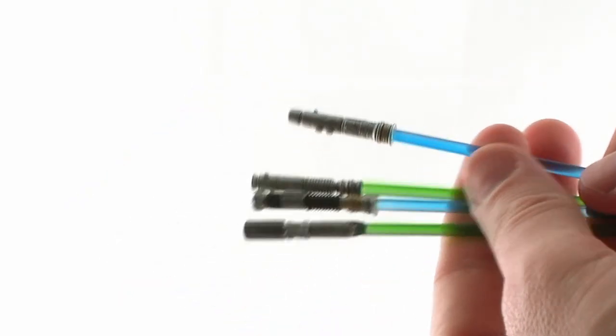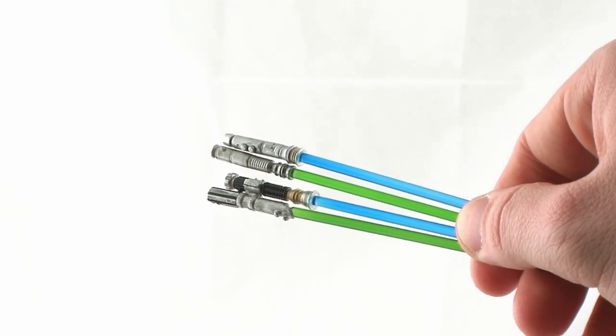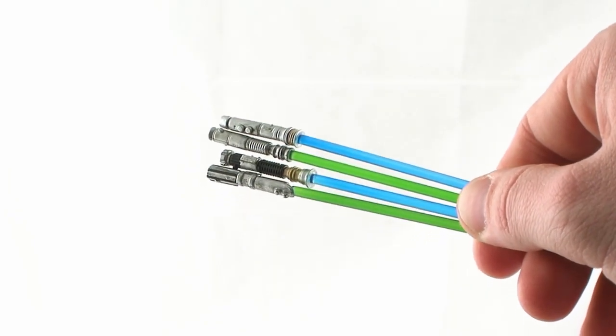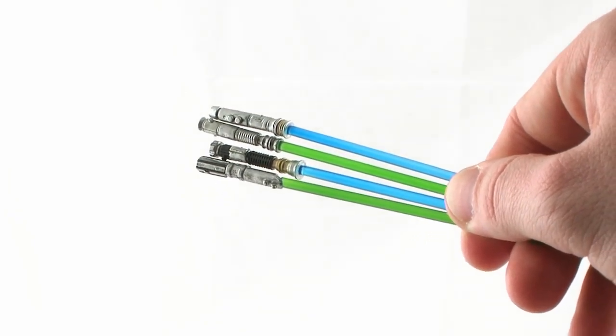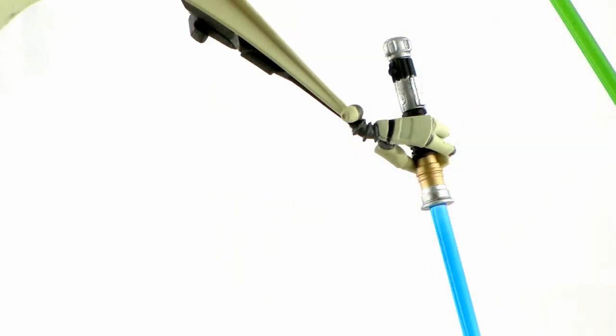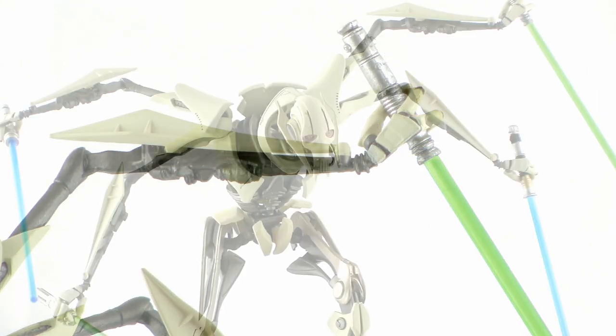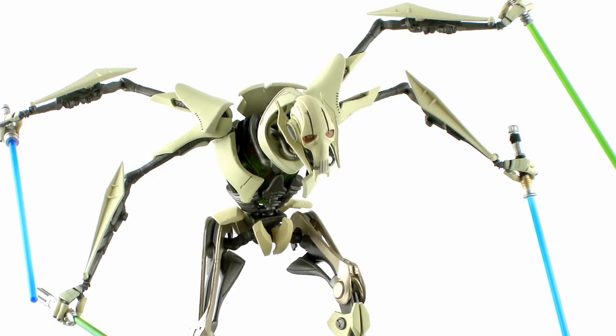Each of these lightsabers are all individual pieces and they are all different from one another. Taking a look at the handles, you'll notice that they're all individual sculpts, so not one of these lightsabers is identical. They all have very good paint jobs, with some great gold, silver, and blacks seen throughout on all of them. They each include their own blades — some green, some blue — and they have the ability to pull apart at the handle, which helps in putting them into General Grievous' hands.